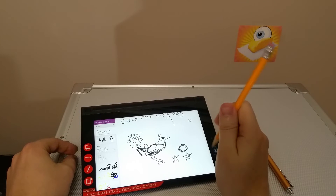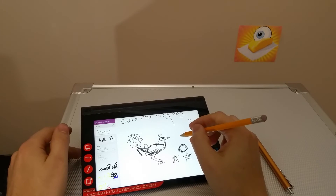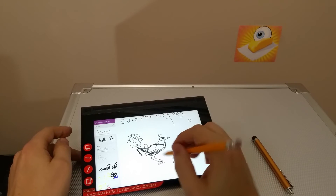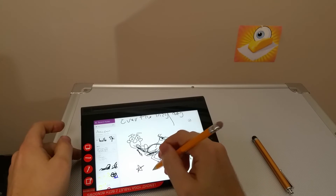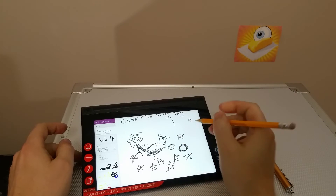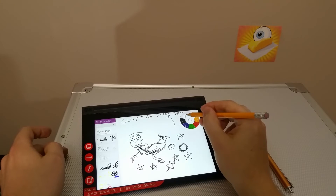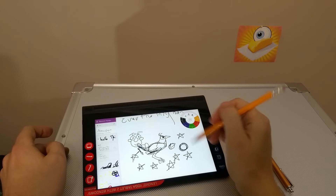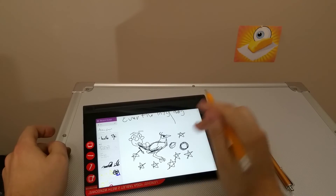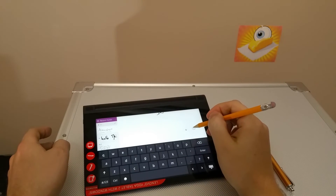I had the first generation Dell Venue Pro stylus and that thing was pretty much crap. Revision two was better, but I feel like other than pressure sensitivity, AnyPen is actually better than that. Let me switch to a different pen — this is kind of the medium pen. Let me go even finer, let's go to super thin. I'm also going to exit the draw and scroll up to see how fine we can actually draw with AnyPen.